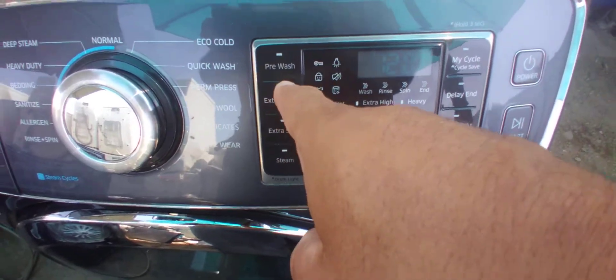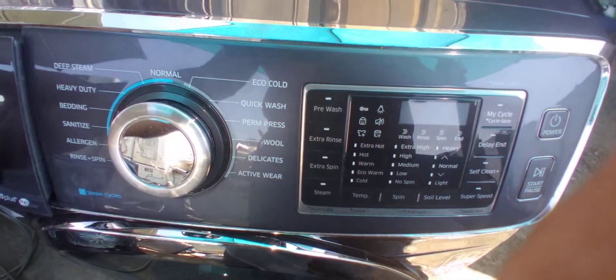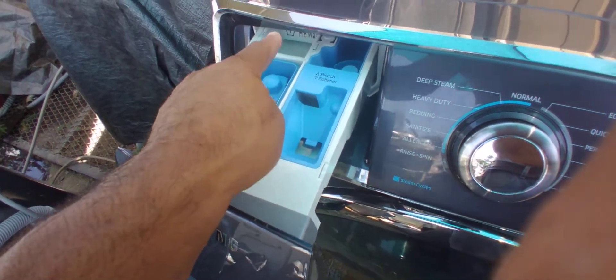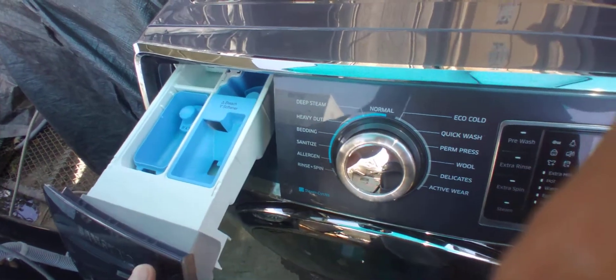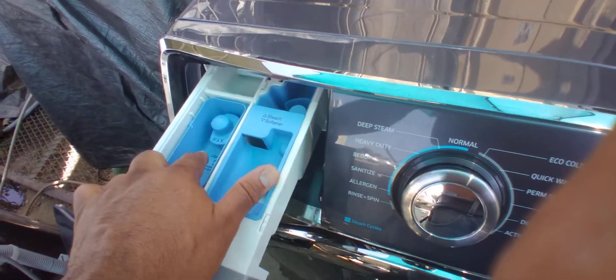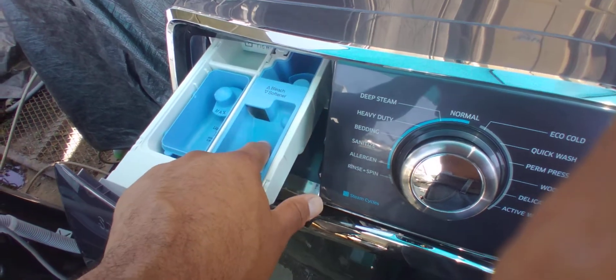I like that this washer has a pre-wash option. A pre-wash is like if a baby soils the clothes — you can put two portions of soap, one here and one here, so it's like a double wash. The first one pulls out the dirt, and the next one does a normal wash. For a normal wash you only need soap in this one; this compartment is for bleach and softener.